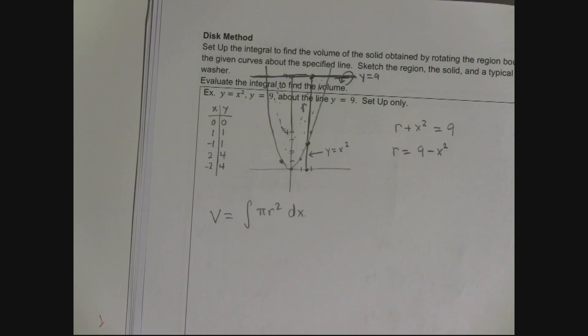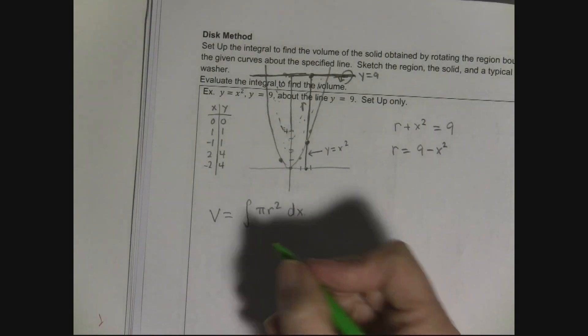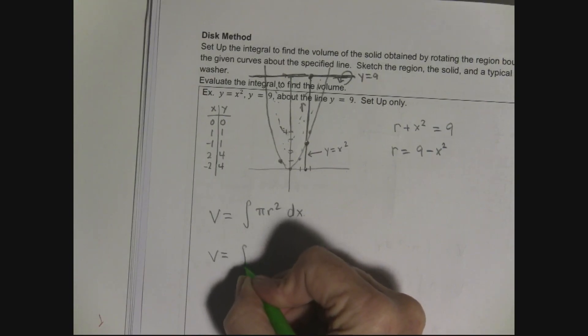Now I'm in business. The volume equals the integral of pi times (9 - x²)² dx. All I need to know to set up the integral is r, and I now know r = 9 - x². The bounds are determined by where I can draw radii — from the left intersection point to the right.